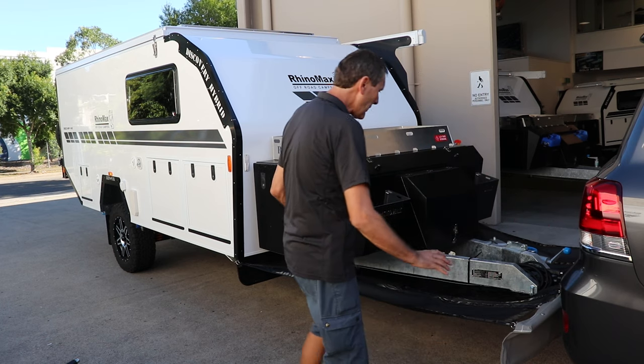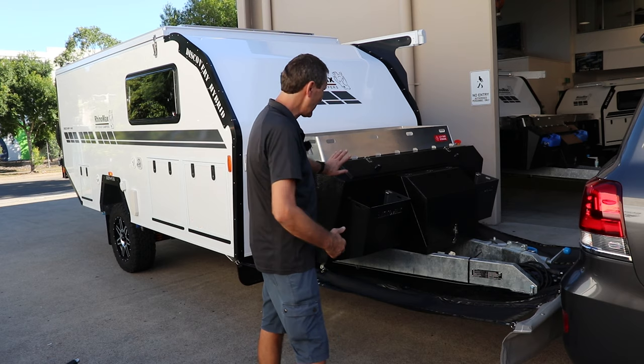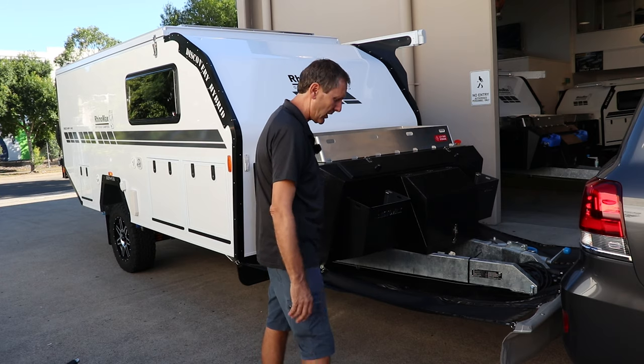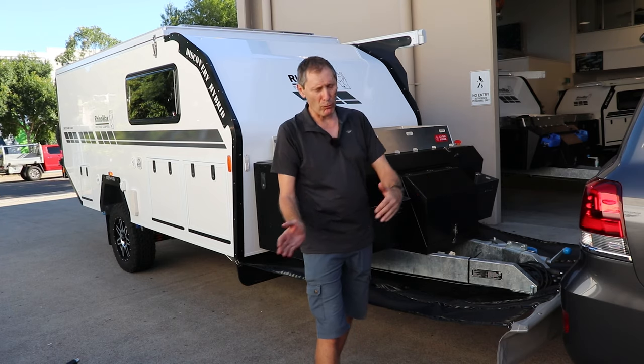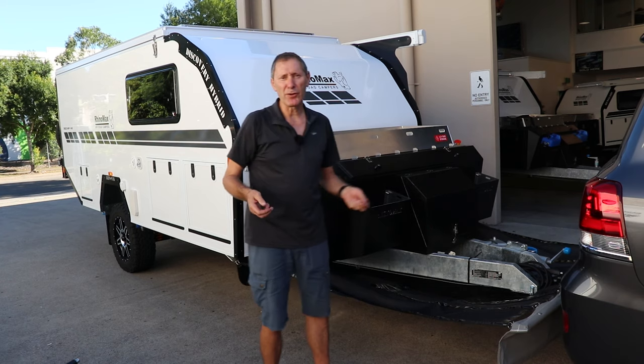The beauty with this is, as you can see, you've got complete coverage — anything coming up from the wheels is not going to hit your camper or fire at the back of your actual car. It's on bungee straps, so whether you turn left or right, it just follows you around.